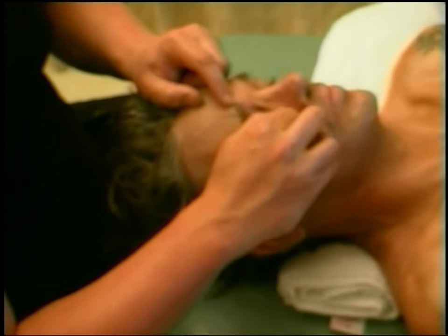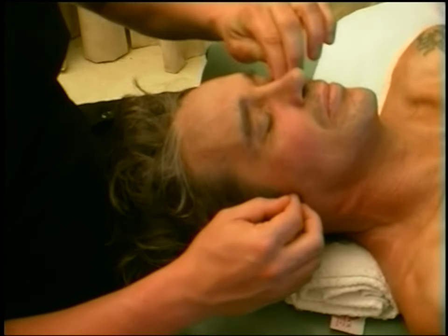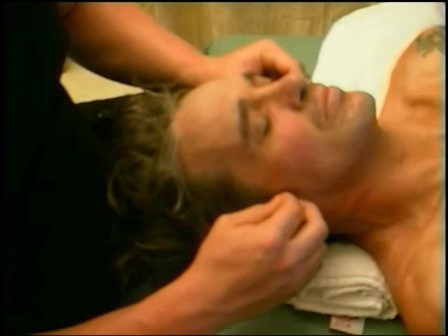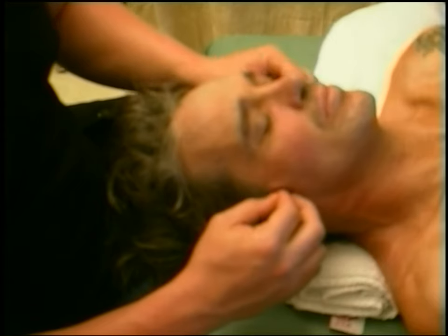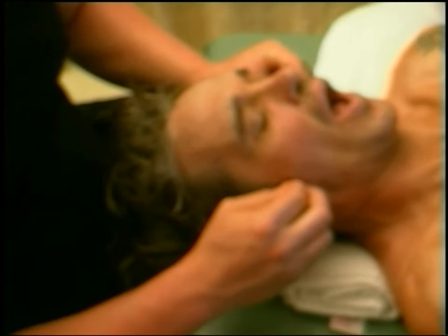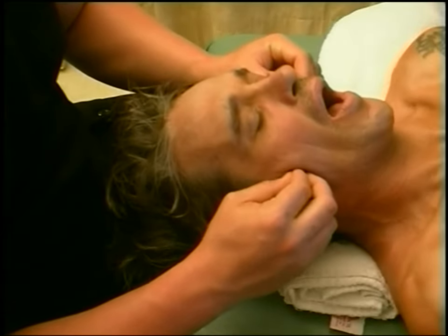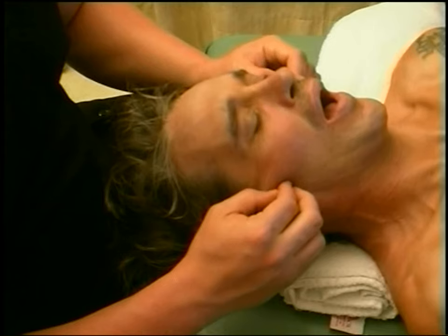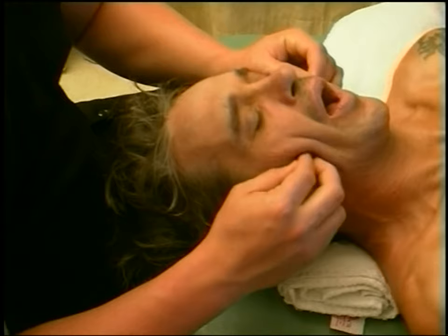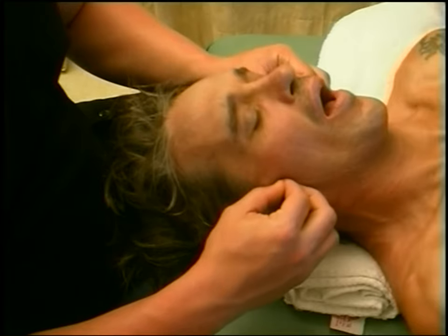Here we're coming right up into the jaw, around the sinuses, and into that TMJ point. When we open the jaw, we're going to open up that jaw, working where the muscles of the jaw join the skull — it's called the Temporomandibular joint — and working right up into the gums. You hold a lot of tension in here; teeth grinding and different things can be totally affected by this tension.